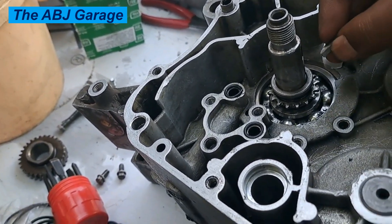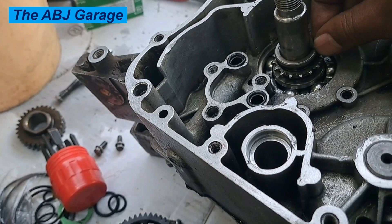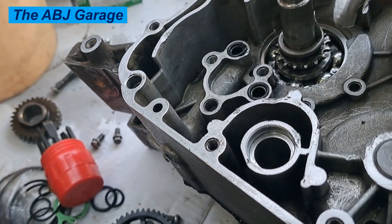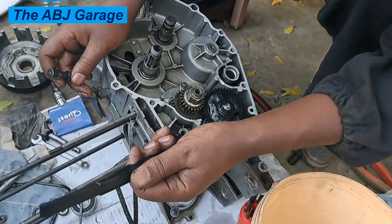On the crankshaft, there are two keyways on the chain side. Previously we removed two keyways — let's go ahead and install those. One is for the oil pump drive gear and the other is for the clutch housing assembly gear.